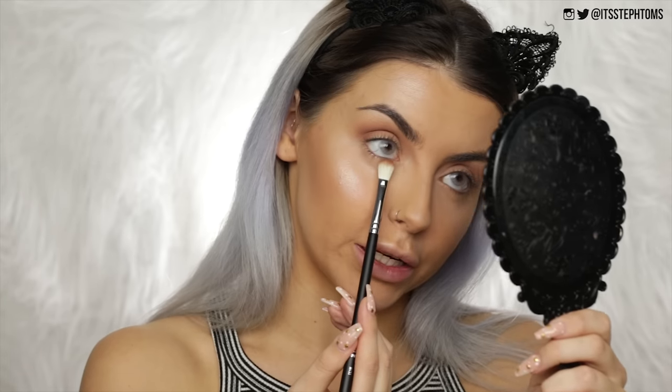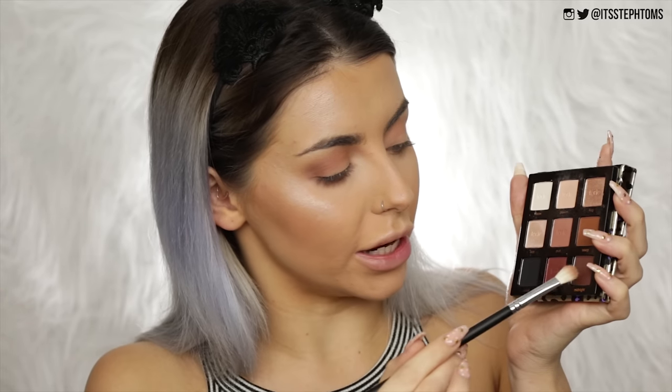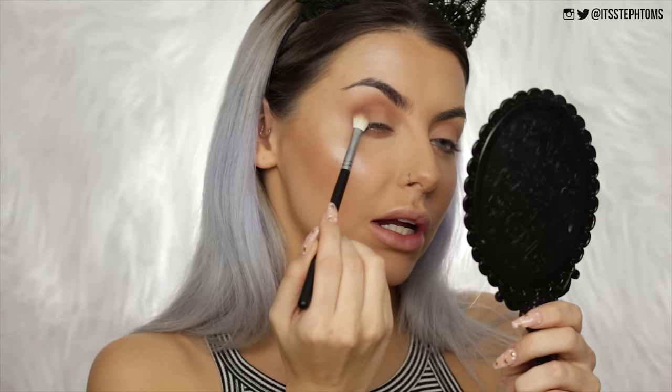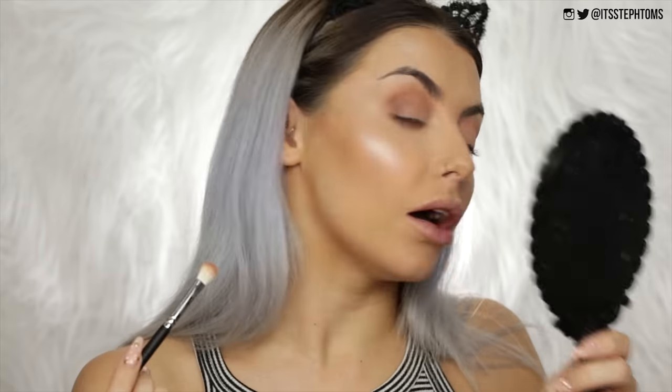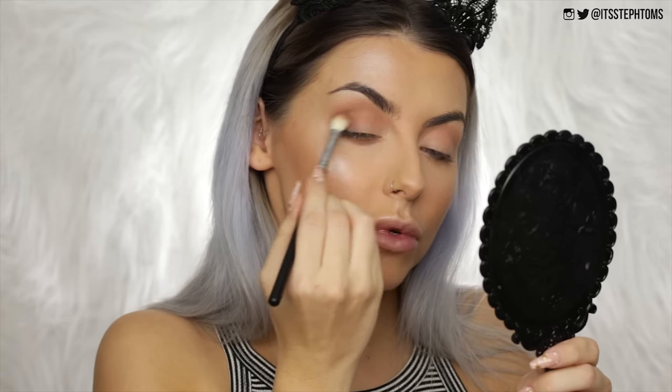Taking the flat shader brush, the M433, and running that on my lower lash line using the shade Saucy — that works really well. There are a couple of little stray bristles, but they're still attached, just rogue. Now going in with the midnight shade and packing that on my outer corner, buffing it slightly more into the crease as well. I'm getting such hooded eyelids as I'm getting older.